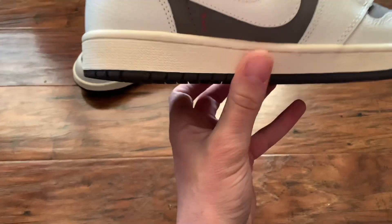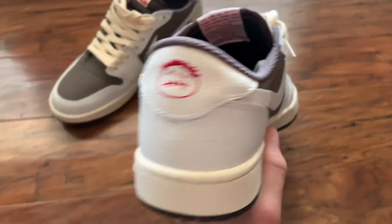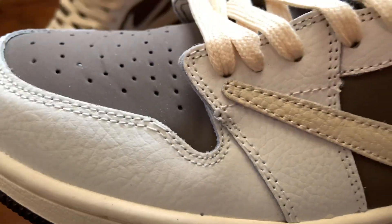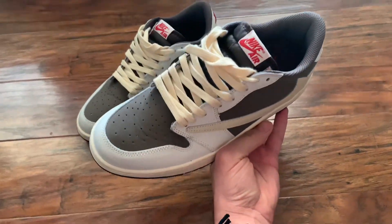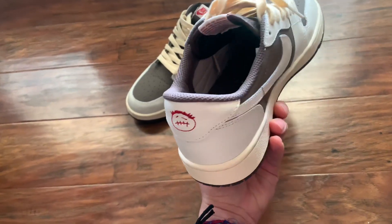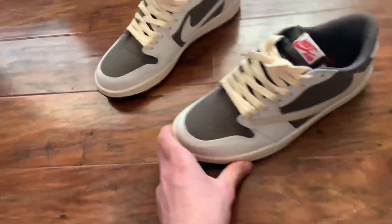You can definitely tell there's a little piece of stitching right there. You can definitely tell it's kind of cheaply made — a couple little flaws here and there — but that's if you look up close. Look at these things from a distance, dude, these shoes are dope. They're clean as shit. I only paid $50 for them versus $1,700 resell price.